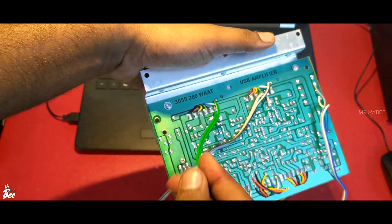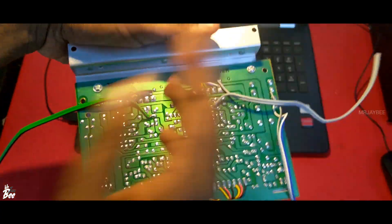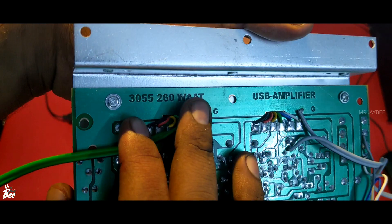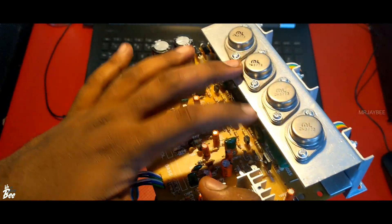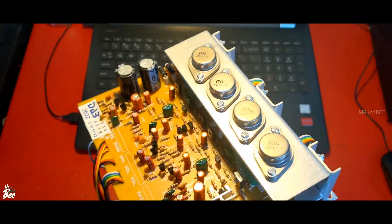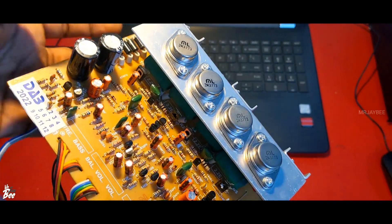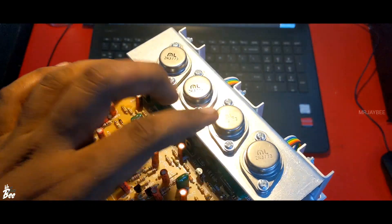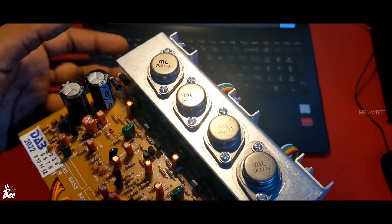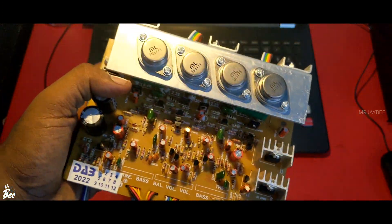Here we have the speaker output — two channels, left and right. Two speaker outputs. On the PCB it says '3055 to 60W.' So this circuit can be used for 3055, 3773, and 5200 transistors — all work on the same circuit, but we have to change the power supply accordingly. The 3055 puts out almost 40 plus 40W, and the 3773 puts out a bit more. The 5200 is much more powerful — if you use 4 transistors of 5200, you will get 100W of output.